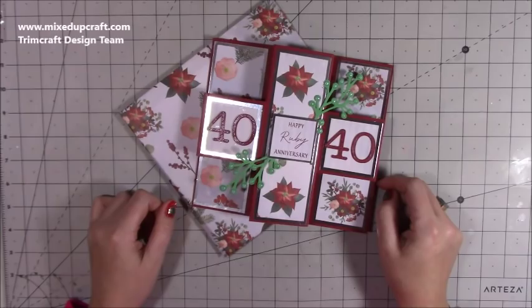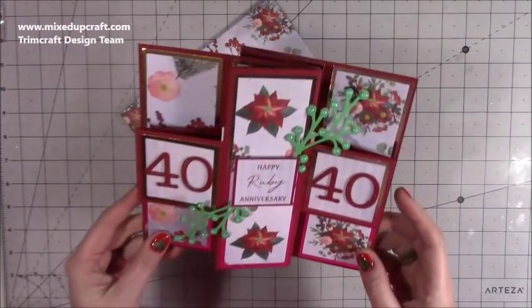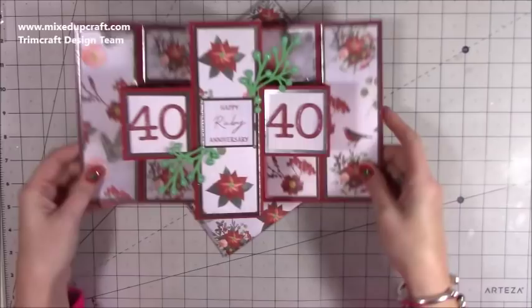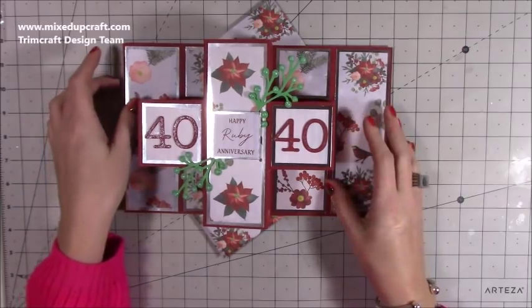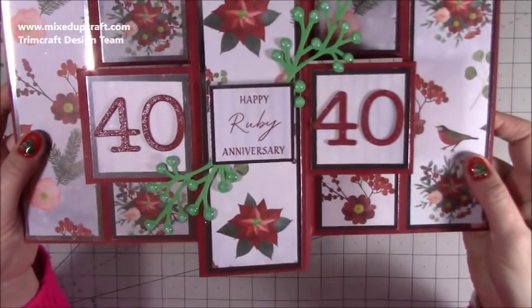Hi everybody, it's Sam at Mixed Up Craft. Thank you for watching my tutorial today. I'm going to be showing you how to make this double pop-out Z-fold card. So it's the pop-out Z-fold that I've made, which is this half here. A lot of you will recognize that card. I've basically just doubled it up, and I really love how this one looks. This is a special card for a 40th wedding anniversary.